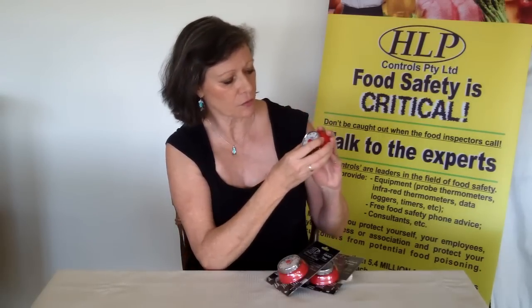This is the timer here. As you can see it has a red base on it. It is a very heavy base and a magnet on the back. The magnet is quite a strong magnet so you can just plop it onto the side of the fridge wherever it is convenient for you to see where your timer is and where your time is up to.